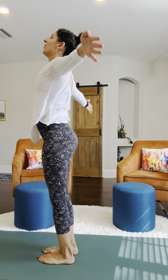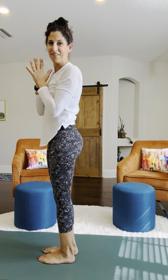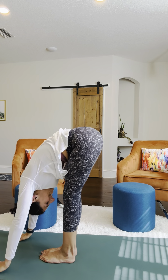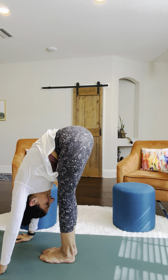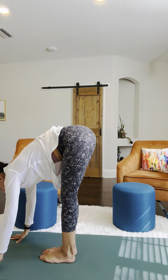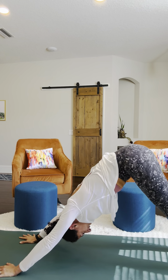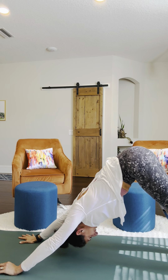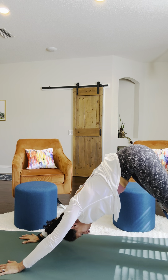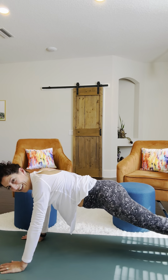Hold for a second. Arms out to the sides. Take a deep breath. Come back up, and then we'll go down again. Forward fold, halfway into that forward fold.